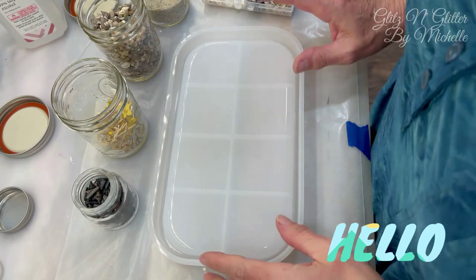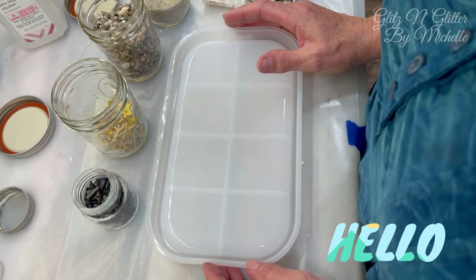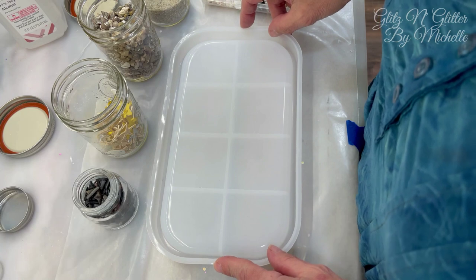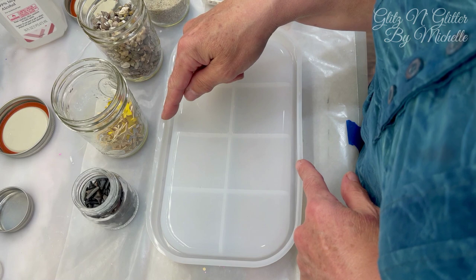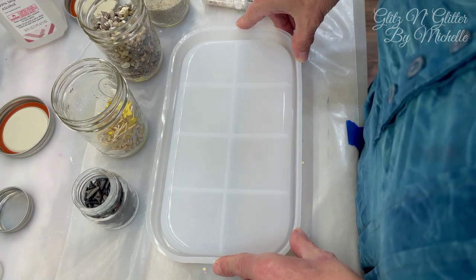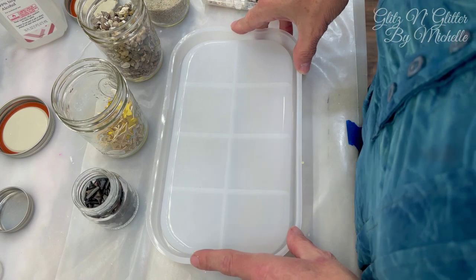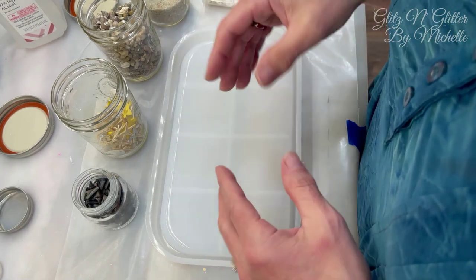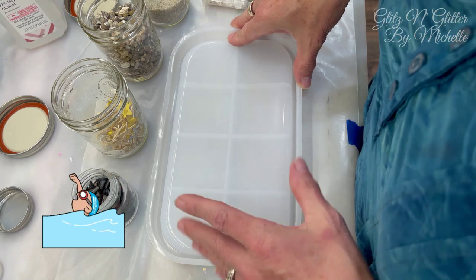Hi guys, welcome back to Glitz and Glitter. Thanks for coming in to see what I'm doing today. I hope you can stick around and see how this turns out. I have a few things here. This is a large tray mold that I just got from Temu. It's pretty big — it's 10 inches by five and a half inches. I'm going to do something a little different. I always try to go out in the sunlight to get the best color on the item I made, and since I have the swimming pool back there I usually use it as a backdrop.